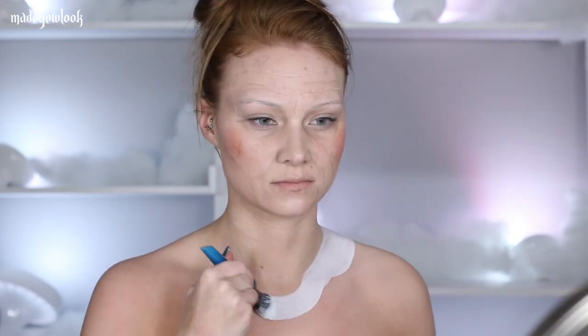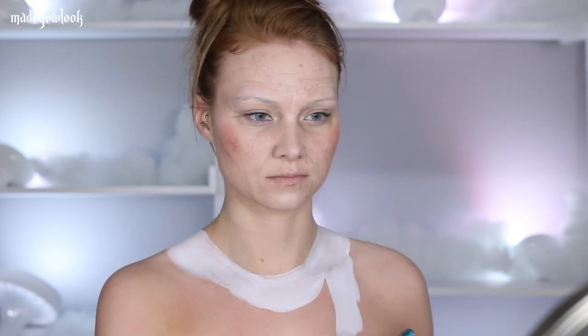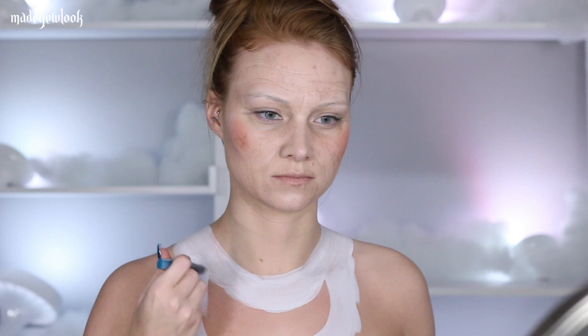That's a whole separate video! For her outfit, I first put a base coat of white body paint and then did everything else surrounding it in red body paint. I gave her both an apron and a collar.